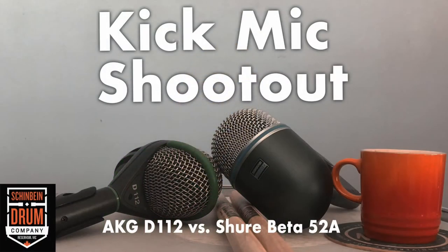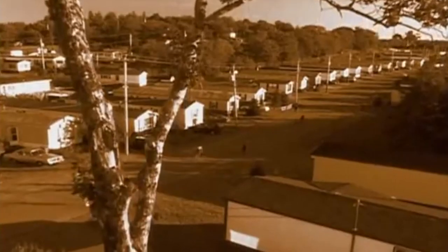I released a video on Wednesday — a kick drum shootout between a D112 and a Shure Beta 52. I got a lot of feedback saying I should do another one where I compare my favorite mic with a D6, so apparently I need to get my hands on one of those.